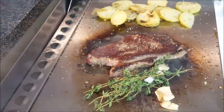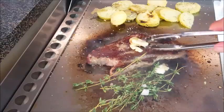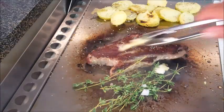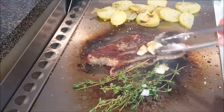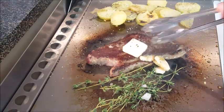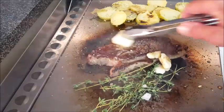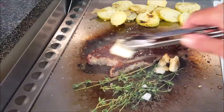Then add some garlic. You don't have to chop this garlic, just smash it up a little bit. Add some fresh thyme, then take your garlic and brush it across the top of your steak. This really gives the steak a great flavor — in fact garlic and thyme is something that most restaurants use to give steaks great flavor. Also, butter — butter makes everything taste better, just like bacon.